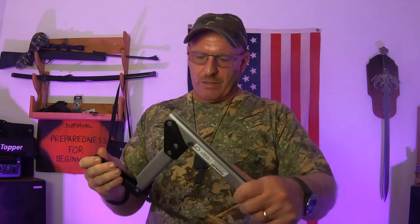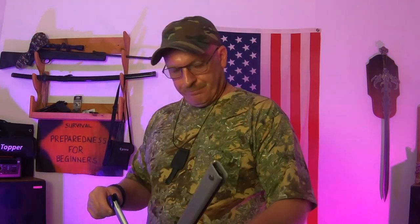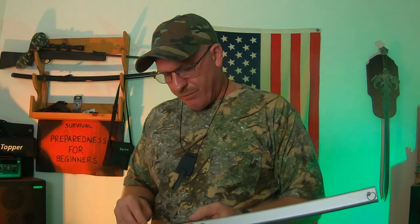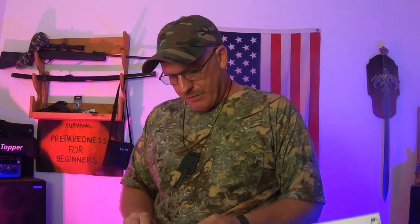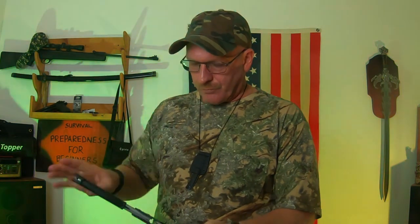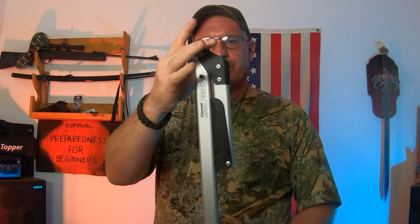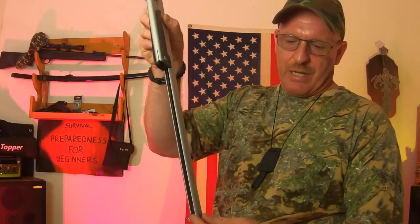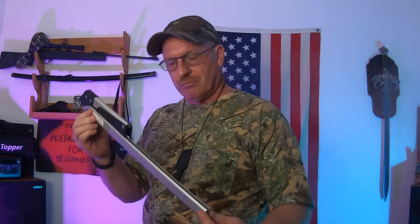These are relatively inexpensive. Just about everything I'm going to be showing you today will cost you less than 40 bucks — with a couple of exceptions. So this is going to be a good little video for beginners. Once it's all locked in place, it'll fit right through your backpack — in the back on a MOLLE pack, it'll slide right through. And there you go, you've got a saw.